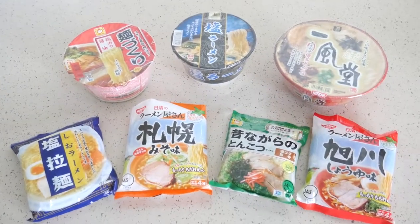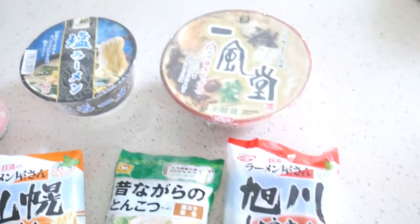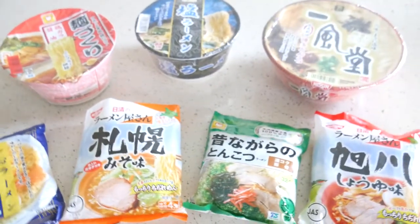So let's go ahead. Here we have all the ramen. They all look so yummy.